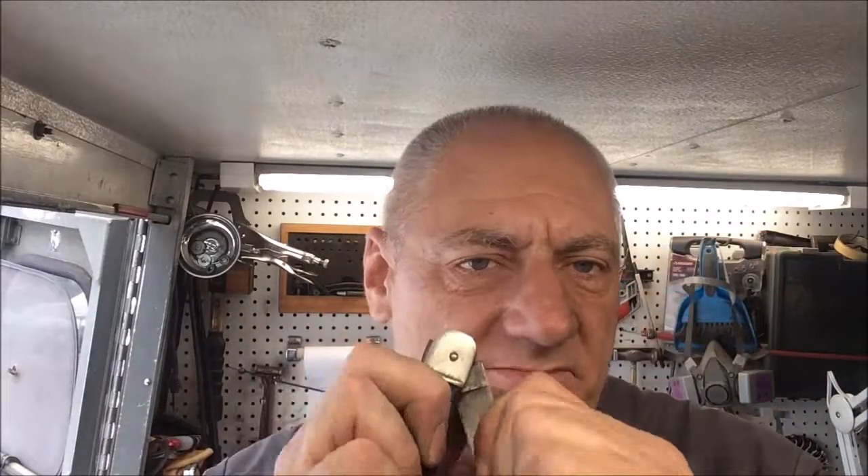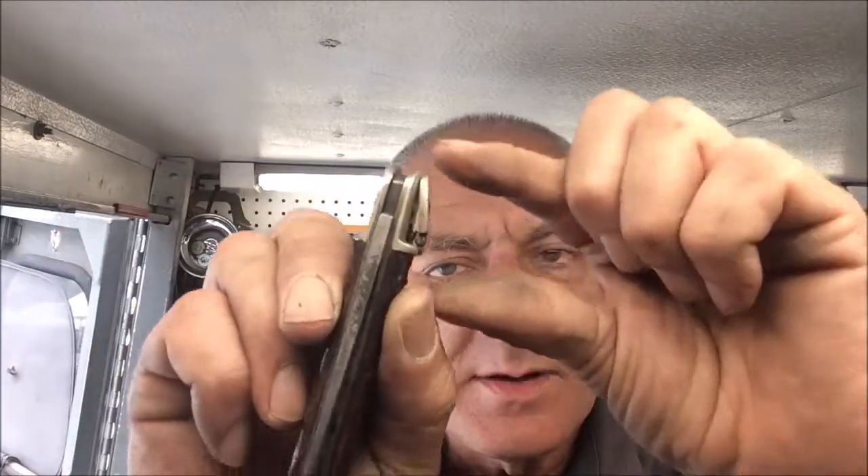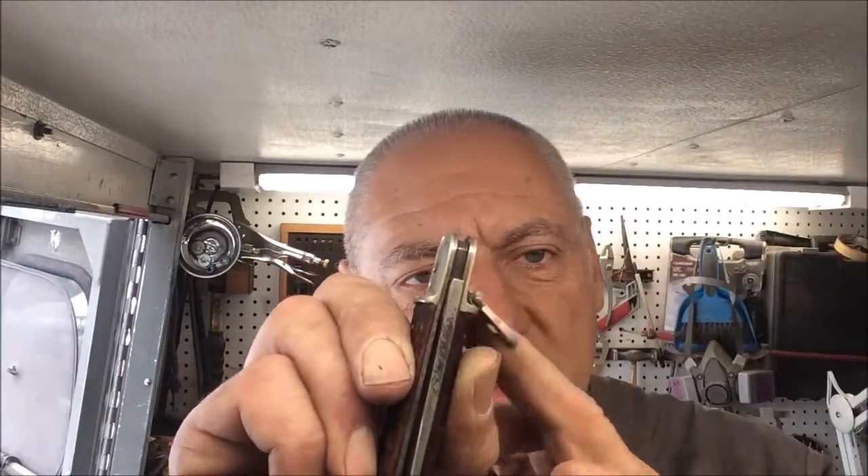Hey, thanks for stopping in on this episode of Blade Runner Tools, Yarking's Before and After. A gentleman just brought by this Springer — it's actually a switchblade. It just looks like a regular pocket knife, but you flip down the little trigger, and we have a switchblade.